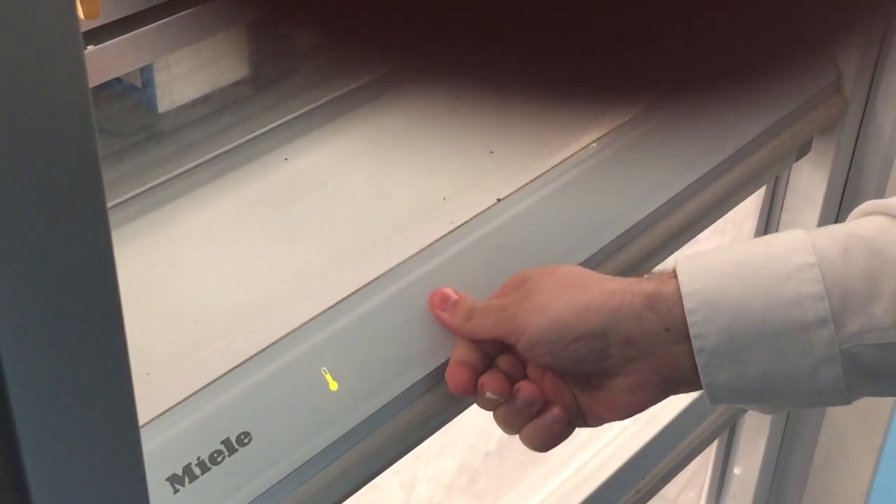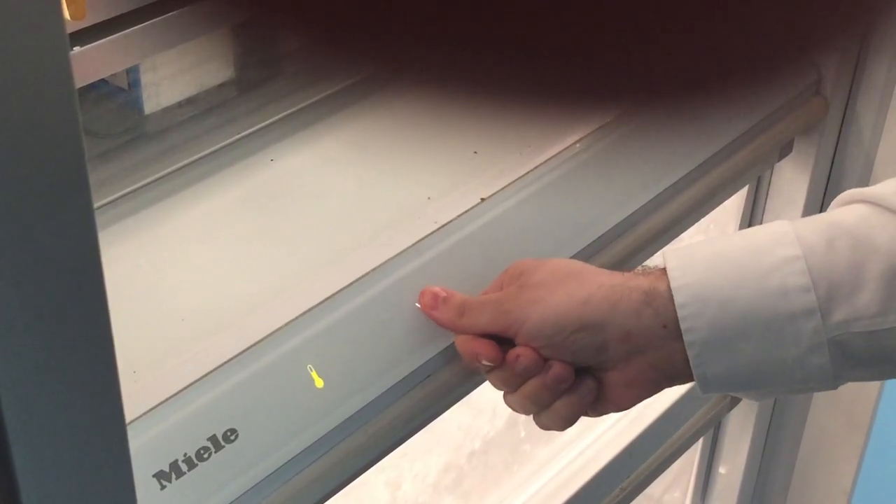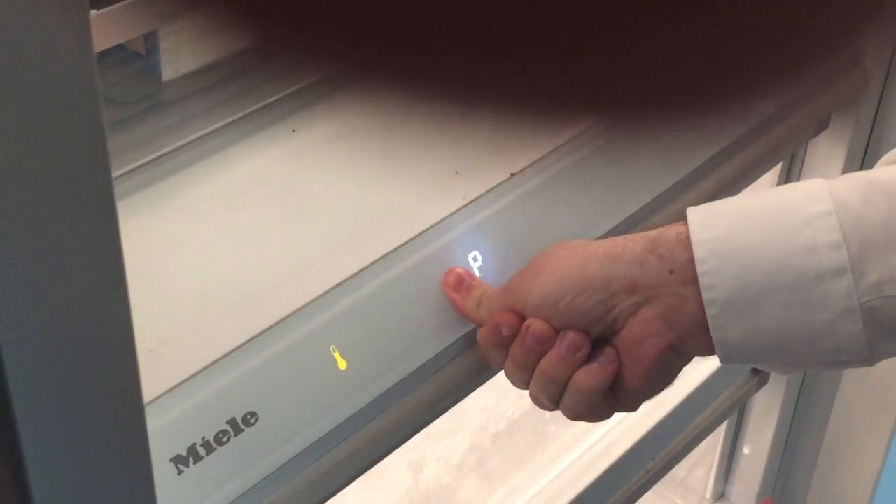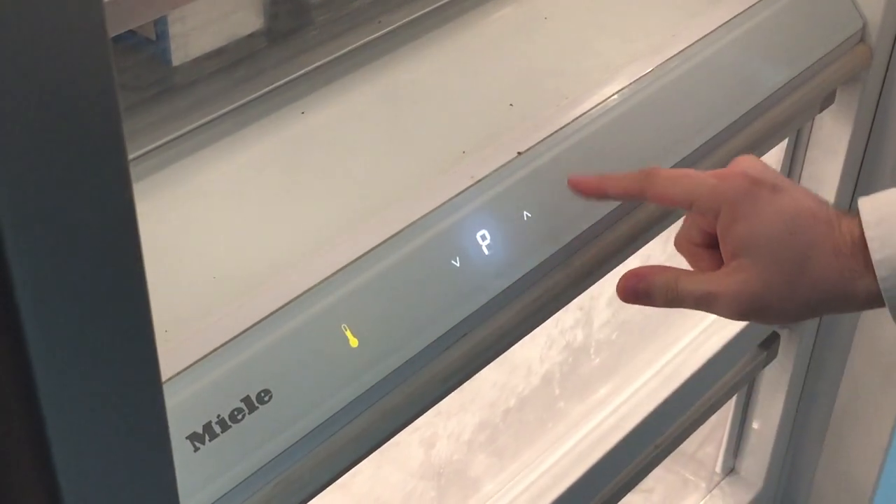Press the thermostat once, then press the area where the down arrow was two, three, four, five times. Hold it for a few seconds until a P shows up, which means you're in programming mode.